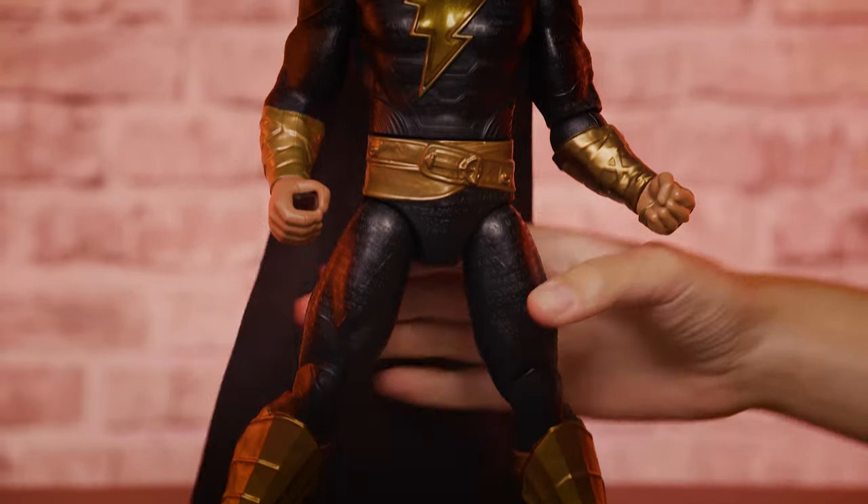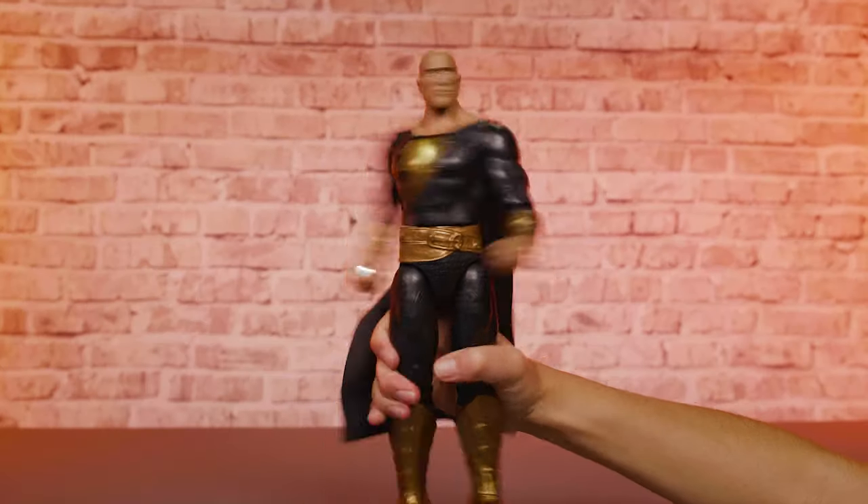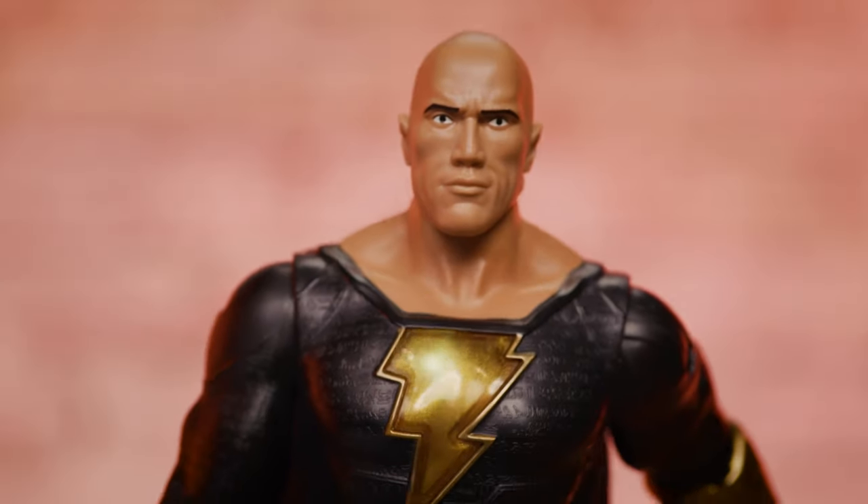Black Adam has epic punching action. Use your thumb and fingers to gradually squeeze Black Adam's legs together — he will slowly rotate to wind up. Then quickly twist forward with a Power Punch and cool action sounds.